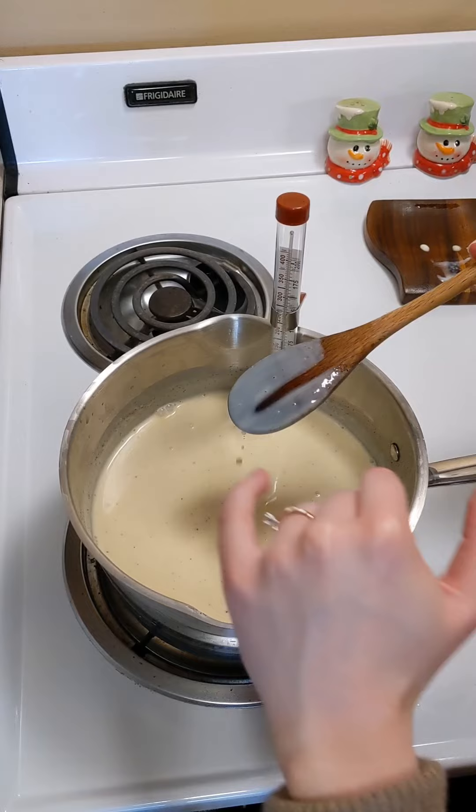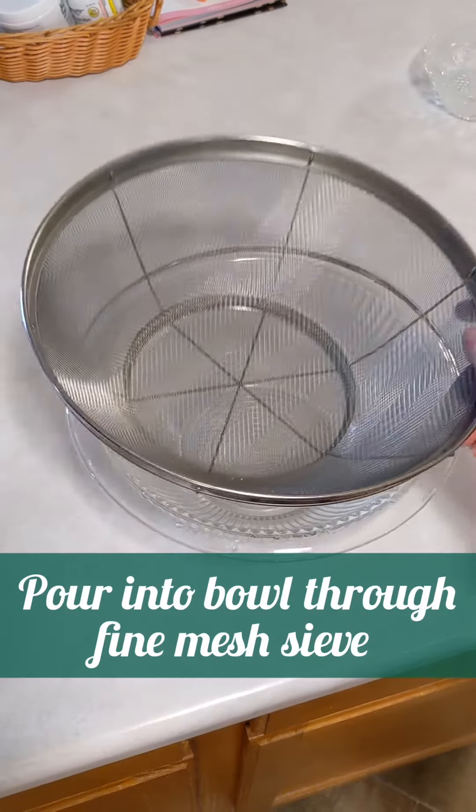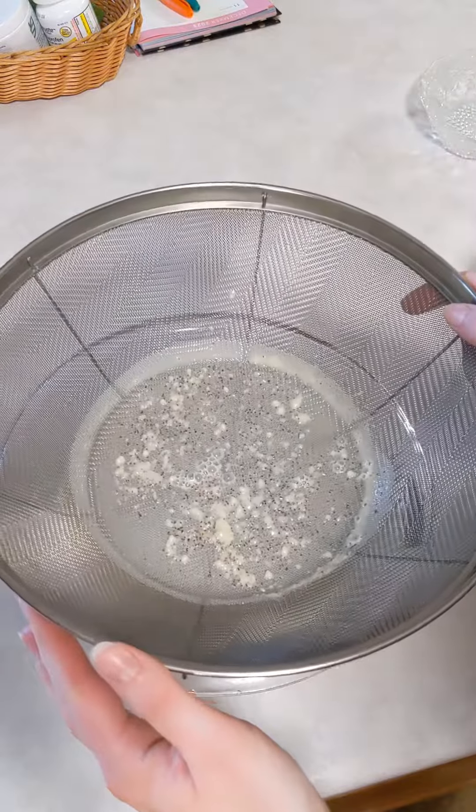Run your finger through the custard on the back of the spoon. If it leaves an empty track that doesn't run back together, it's ready. If it runs back together, it's not ready.